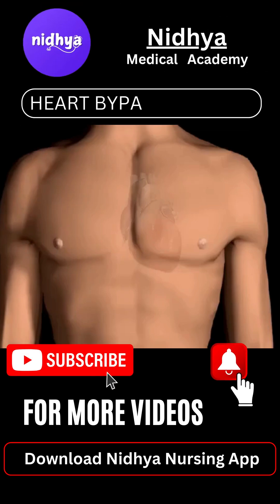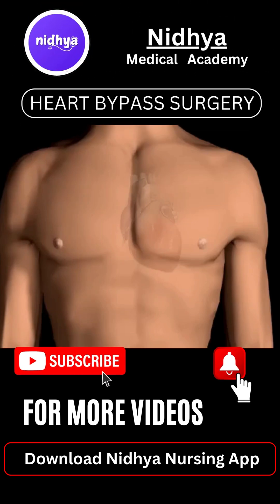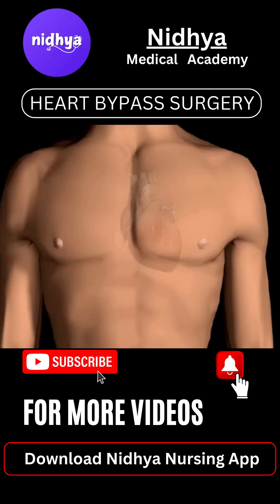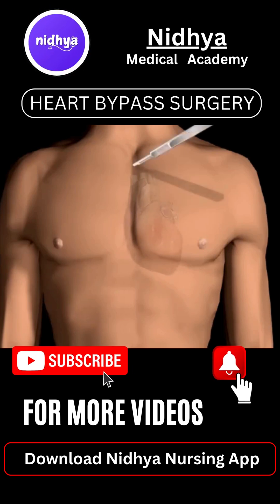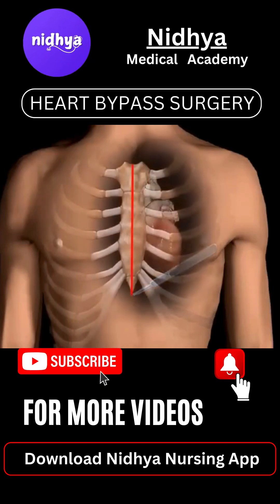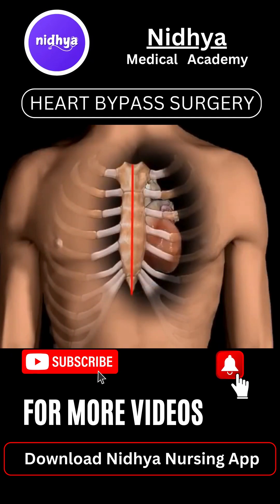Heart bypass surgery creates a new route called a bypass for blood and oxygen to reach the heart. It begins with an incision in the chest, and the breastbone is cut, exposing the heart.